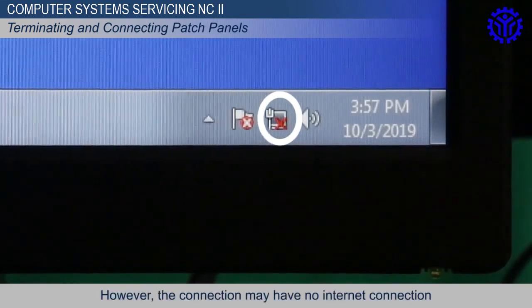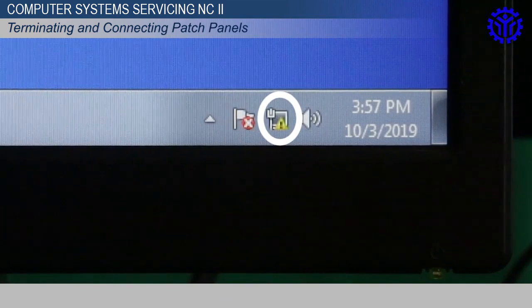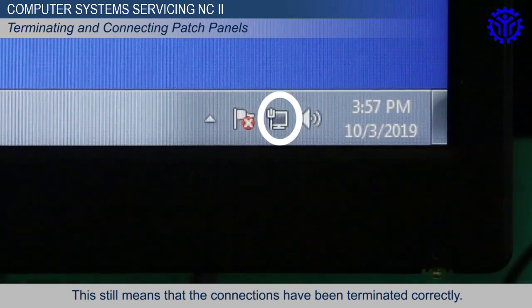However, the connection may have no internet connection and instead show an exclamation mark. This still means that the connections have been correctly terminated.